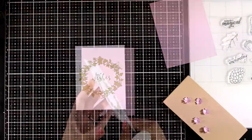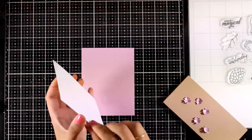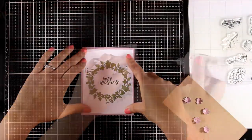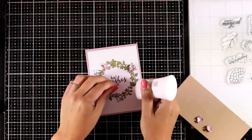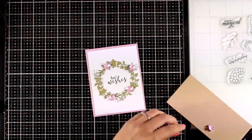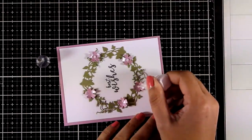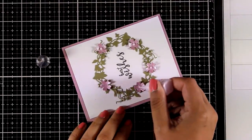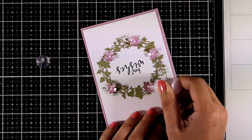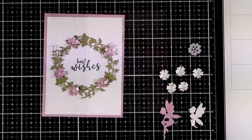For the sentiment I'm going with 'Best Wishes' again, stamped at the center of my wreath. Then I'm using Nouveau Deluxe glue to stick down all those flowers, and I added dots at the center of the flowers using the mini Dream Drops. You can call this card done at this stage — it's a very clean and simple and versatile design.